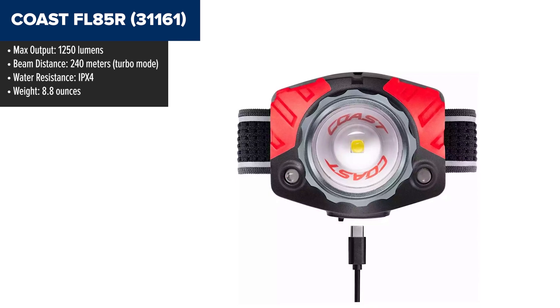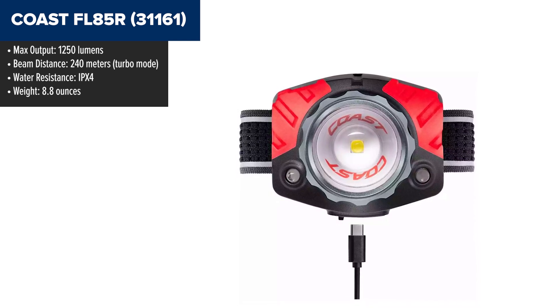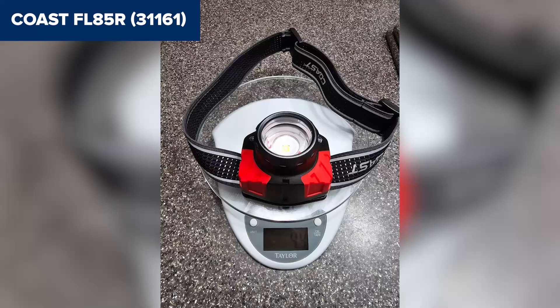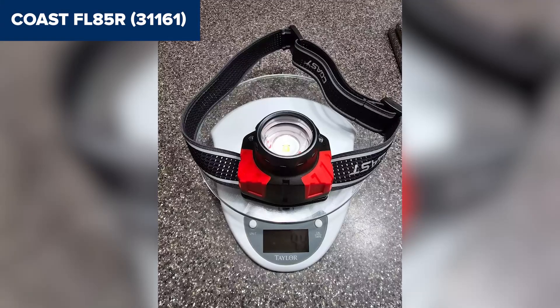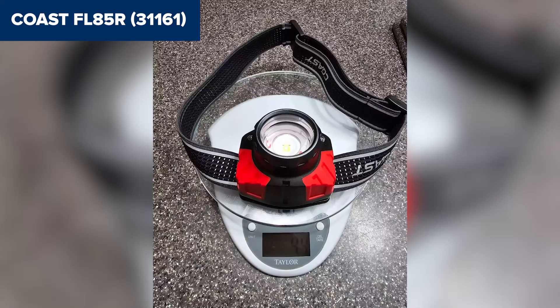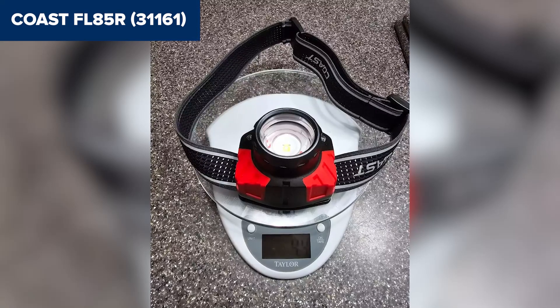One of its standout features is the pure beam focusing technology, which allows users to switch between a wide flood beam and a long-distance spotlight. The addition of a red LED mode is great for preserving night vision, making it ideal for camping or working in low-light environments. It also features a reflective headband and hard hat clips for added convenience and safety.